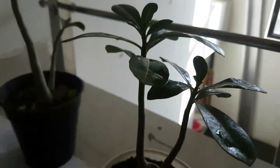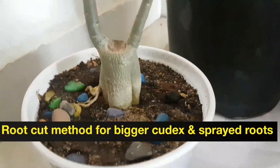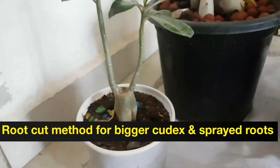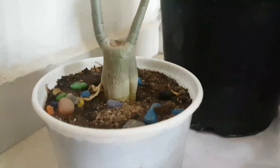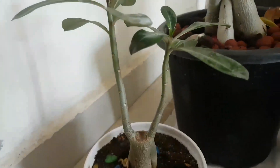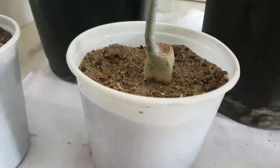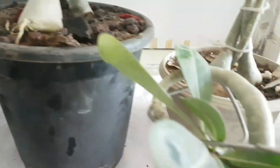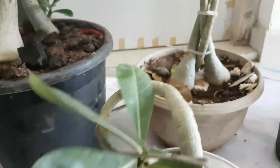And this is root cut — this is done by the root cut method. Look at this, it's also in a good shape. This one is also by the root cut method. This one is also adenium grown by root cut method.